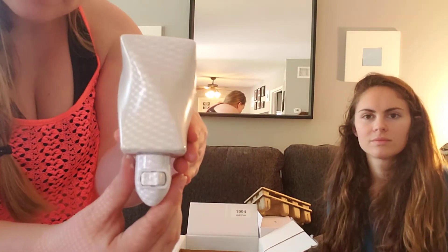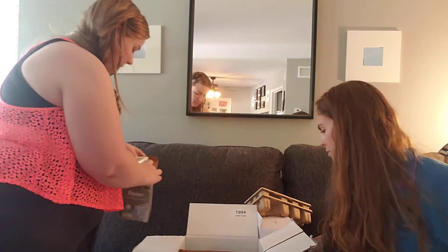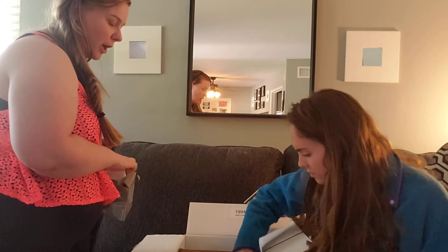Here it is — it has a little on/off switch. I can't wait to plug one of them in.